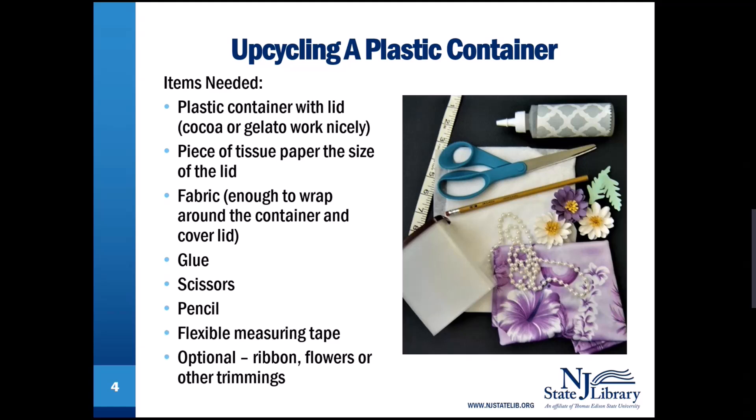A flexible measuring tape. And optionally, some ribbons, flowers, or any other trimmings you might think to use.